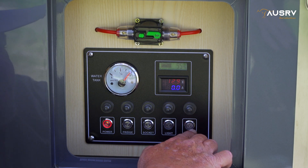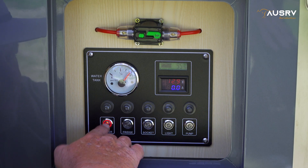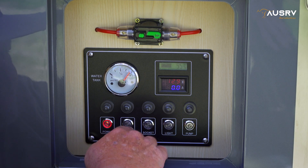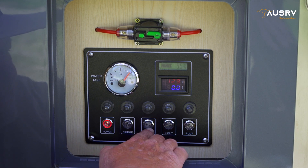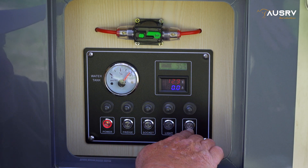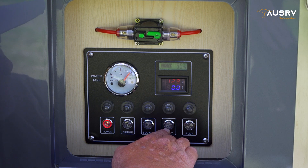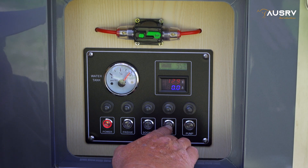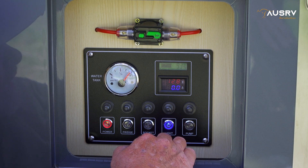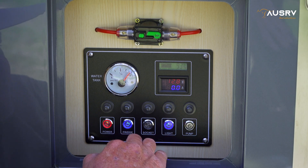Across the bottom here we have our switches. On the left is our main power switch — switch that on and you'll have power to the other circuits. We have our fridge power, power to the sockets, power to the lights, and power to the water pump. If you're operating a fridge while traveling, you'll need to have the light switch on — which also powers the fan to run air through the fridge storage box — and the fridge switch, which supplies power to the Anderson plug fitting that runs your fridge.